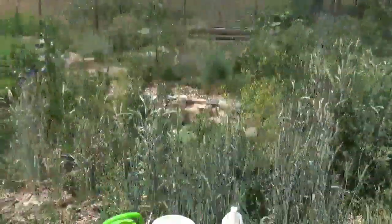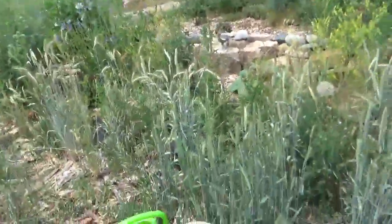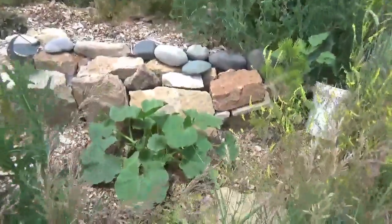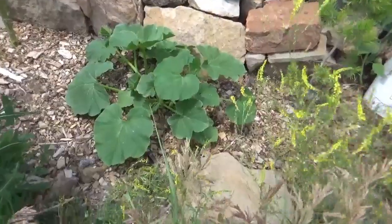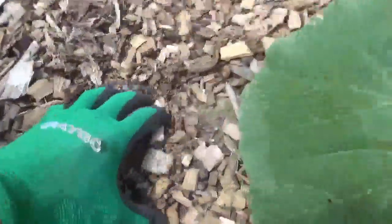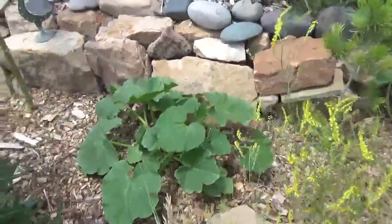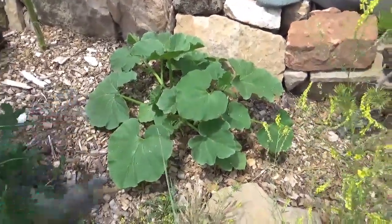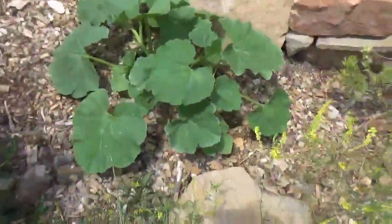Rock dust should only be added to soils that currently have amazing microbes and fungus. Let me show you what I'm talking about. I've been developing these soils over here on this terrace for three or four years now. They're kind of dark underneath, they have lots of organic material - this is the type of soil you would be ready to add rock dust to. You can see we have a nice squash here. First thing I'm going to do is add rock dust to the soil.